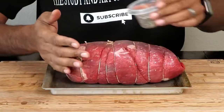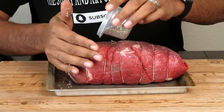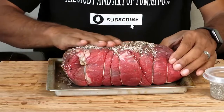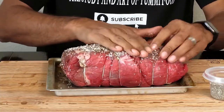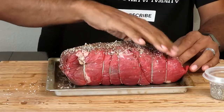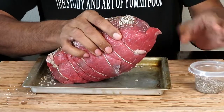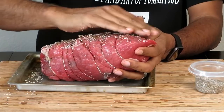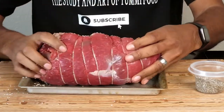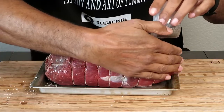Pour some seasoning on there and make sure you get the edges too — the edges give off some really good flavor because when the seasonings and juices start to run off the meat, they go right to the edges and the flavor cooks in really nicely. Don't be scared to rub it hard. Make sure you get that rub in there real good because you want it to stay on the meat and penetrate this big cut.